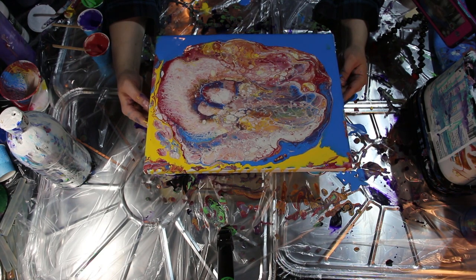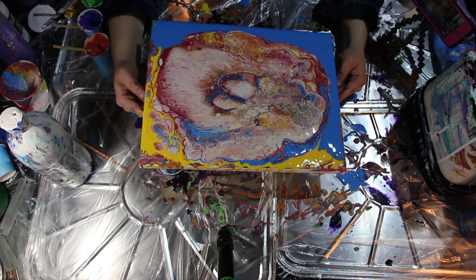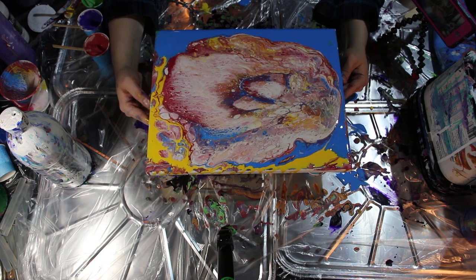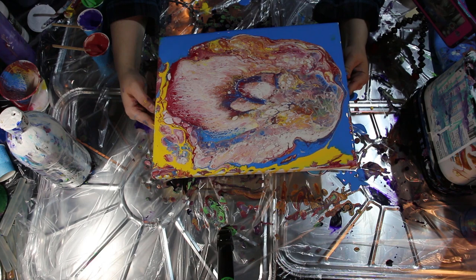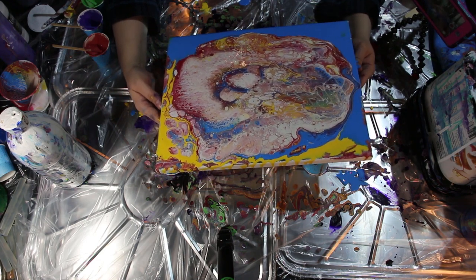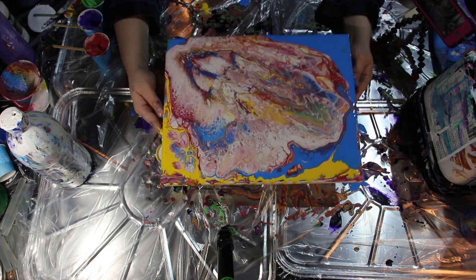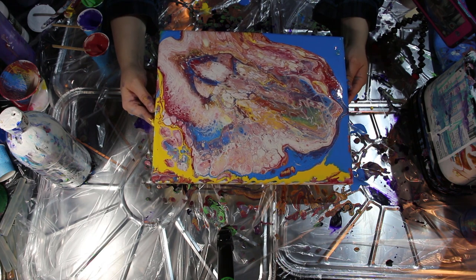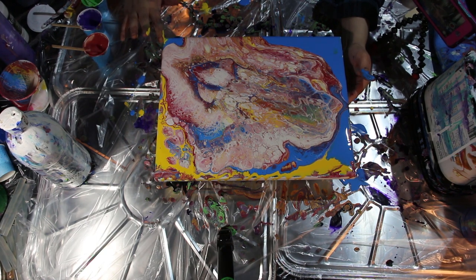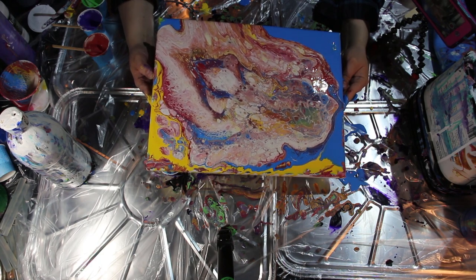Remember to bring it back to the center. I'm going to tilt back and forth to the sides again to get a little closer. This canvas was a 12 by 16 inch canvas — not too big. Once you start doing a few more paint pours you'll begin to understand what parts you like most and what is most appealing to the eye.